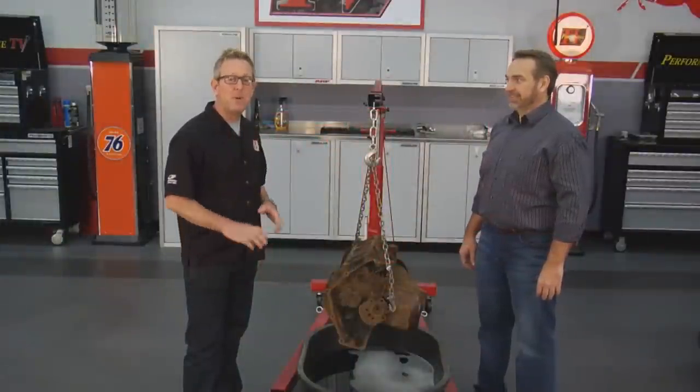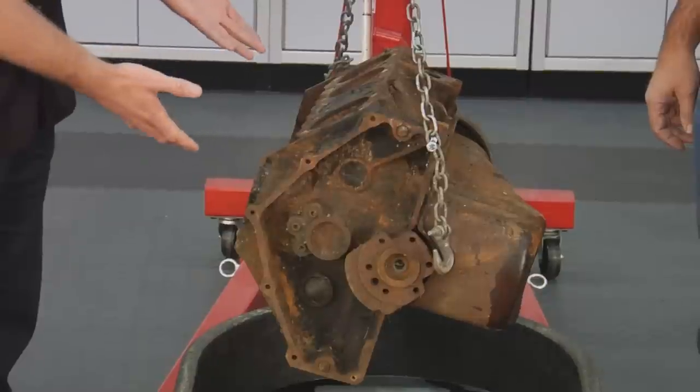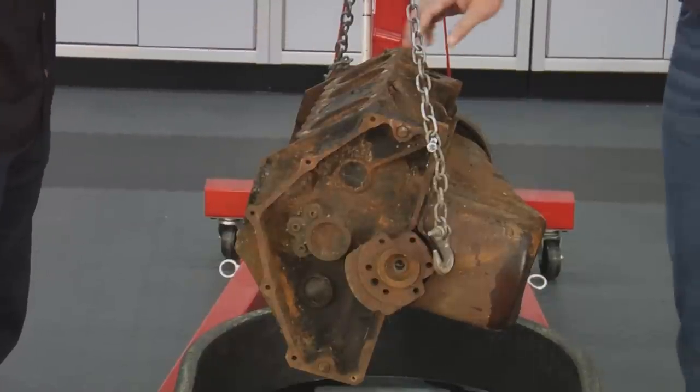Welcome back to Performance TV. You might have seen past episodes where we featured Evaporust and how well it works at removing rust. I'm with David Harris of Evaporust. We've taken small parts off the car and submerged them in Evaporust, and even done the car frame in a past episode. But what about an engine block? If you're restoring a car and you find the correct numbers engine, will Evaporust work on removing rust from an engine like this one right here?